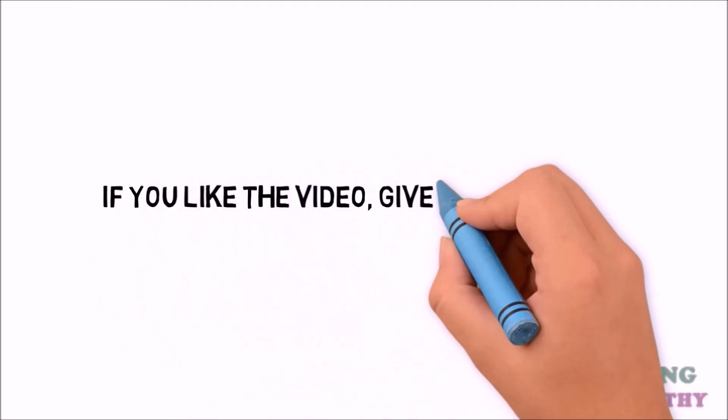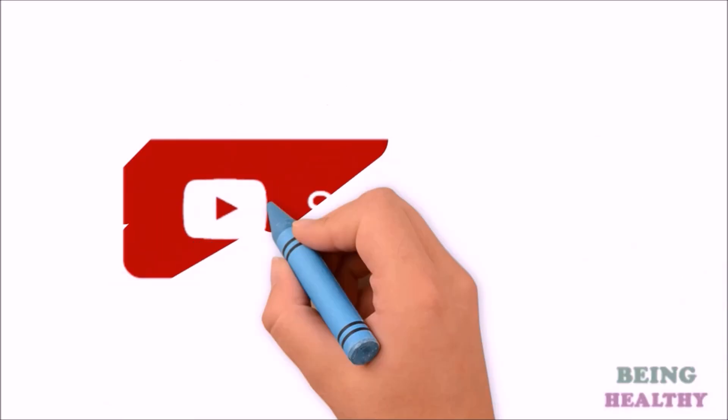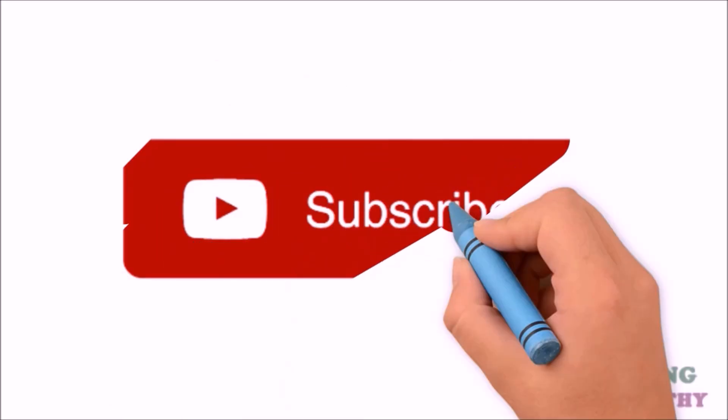If you like the video, give it a thumbs up and share it with your friends. For more recipes and tips, subscribe to the channel.